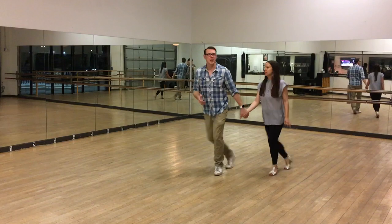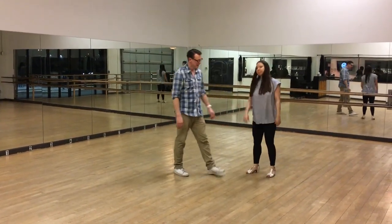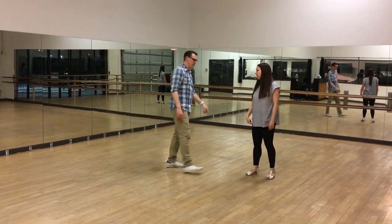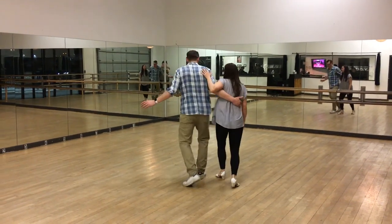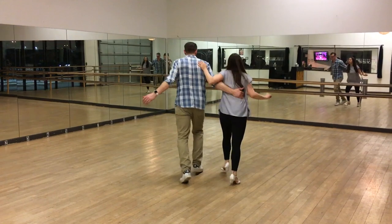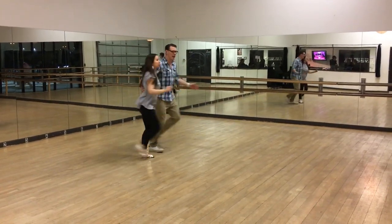We did it as rock step, trip step, step step, trip step. That's the pattern we do the whole bunch. When we're doing that, leaders are going to start on the left foot, followers on the right foot. We start like this, then we're doing a flip-flop first. Rock step, trip step. Rock step, trip step.